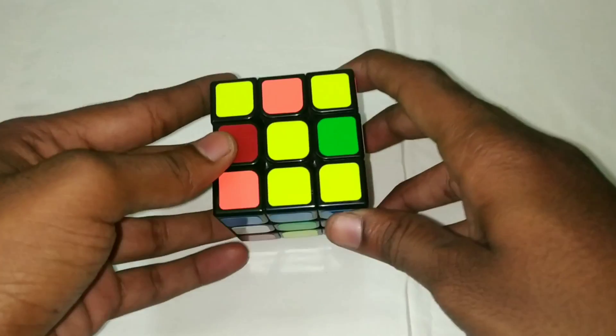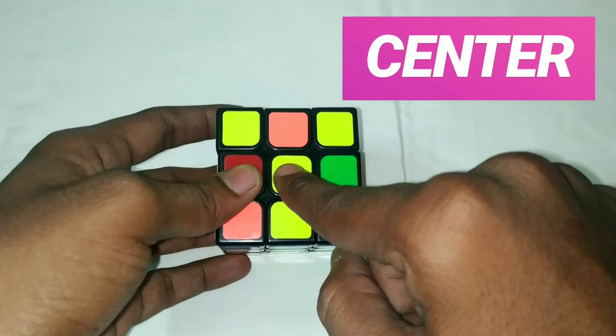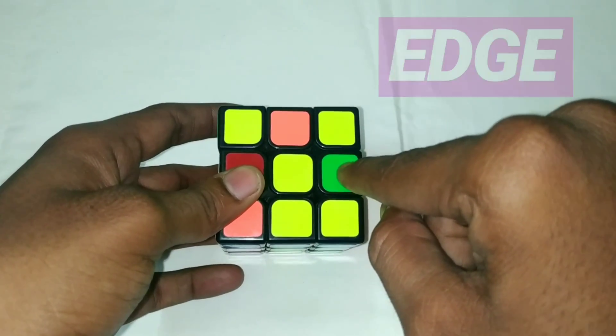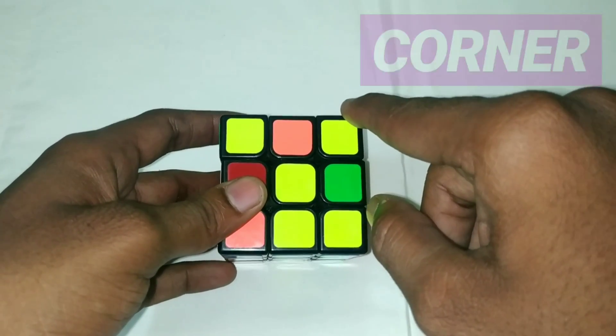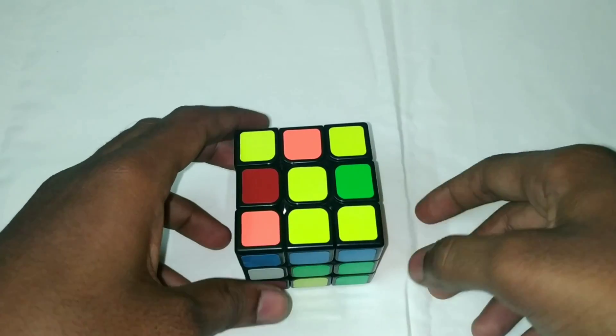There are 3 different pieces in the Rubik's Cube. The center piece is in the center. The edge piece is in the middle, and then there is the corner piece. These are the 3 different pieces. Let's see how we solve the Rubik's Cube.